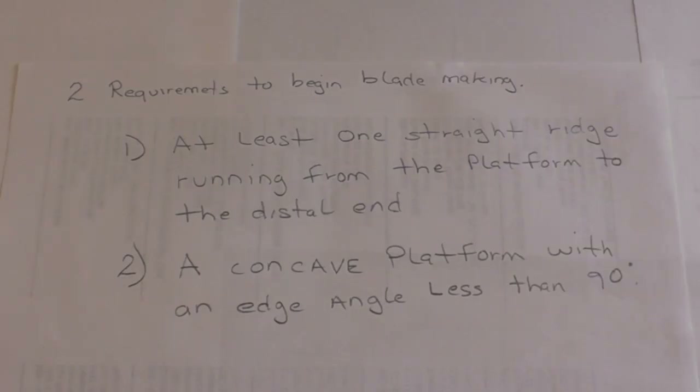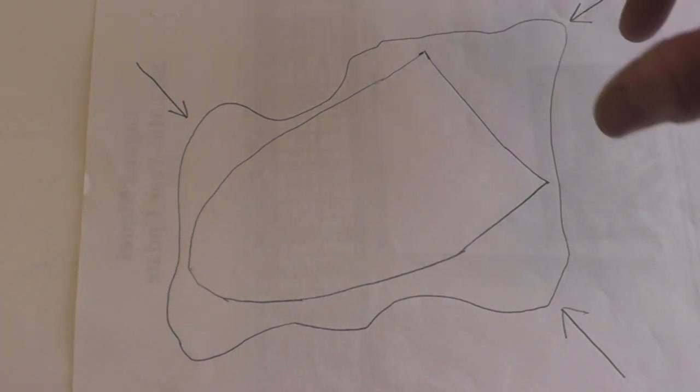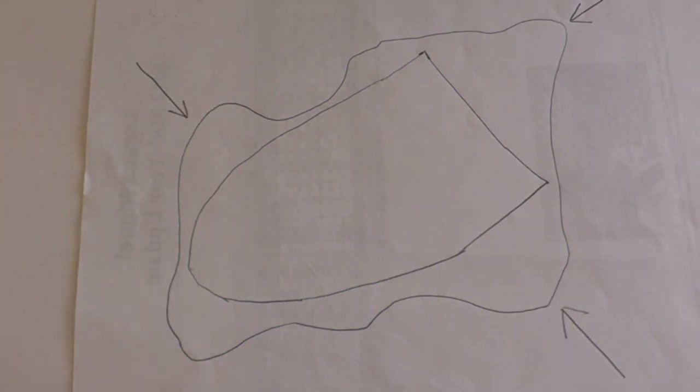There are just two requirements to begin blade making. You've got to have one straight ridge running from the platform to the distal end of your core, and you've got to have a platform on the top with an edge angle of less than 90 degrees. Now that ridge can be one that's already on the stone naturally, or it can be a ridge that you create yourself. The first requirement is to determine where your platform is going to be, which is usually the area that has the greatest mass.